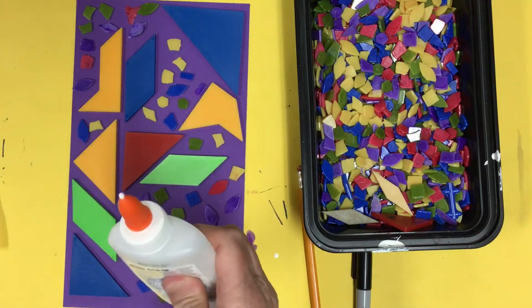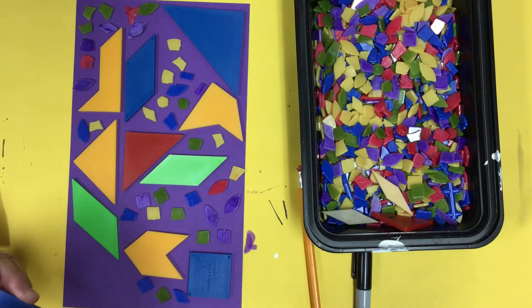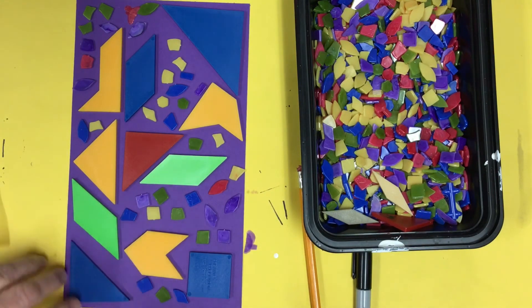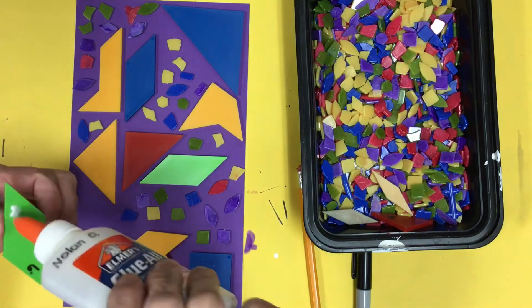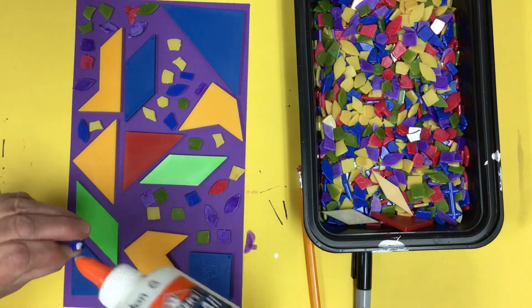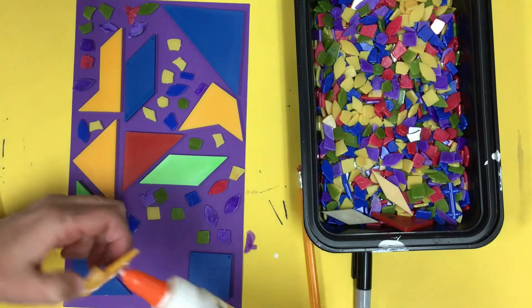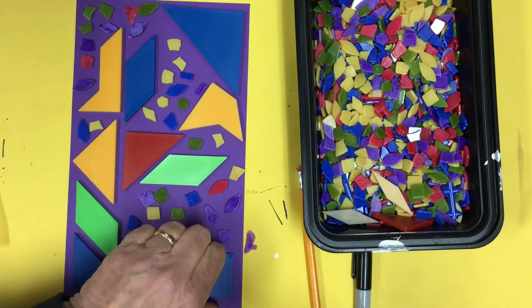Now I have to get my glue bottle open and ready to go — looks like it's all set. We are going to be using dots on the back of each of the shapes. I'm adding four dots on the larger shapes, and just one dot on my tiny shapes will do, because we don't need very much glue on those tiny little small plastic shapes.